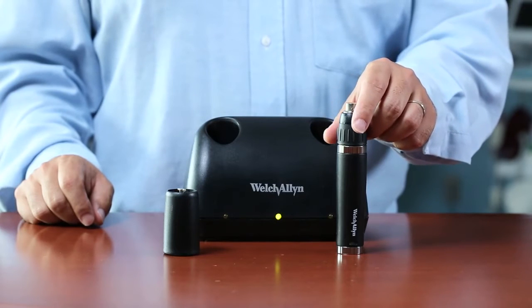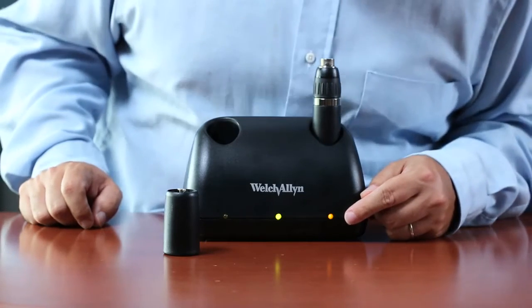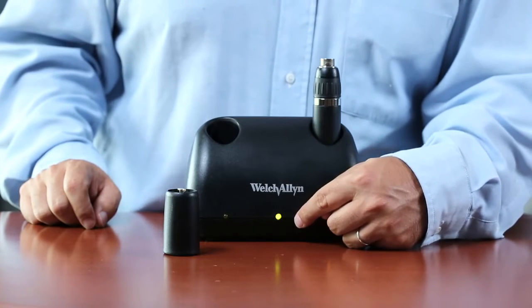To charge it in the universal desk charger, simply place it in one of the two wells. The yellow LED light indicates that the handle is fully seated in the charging well and charging. When the lithium ion handle is fully charged, the yellow LED light will turn off. The green LED light indicates that there is power to the desk charger.